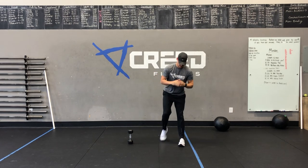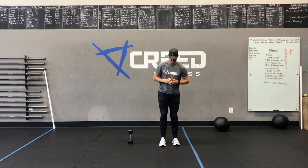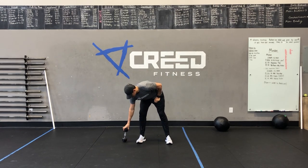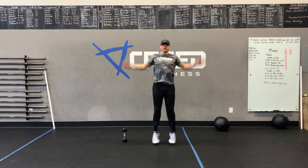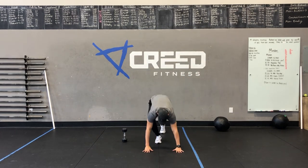Happy Monday, gang. Hope you had an amazing Christmas. Here is our Monday warm-up. You're going to have an AMRAP by 5 minutes: 8 and 8 dumbbell strict press, 8 dumbbell ground to overhead, 8 alternating lunges, and a 30-second cardio choice.